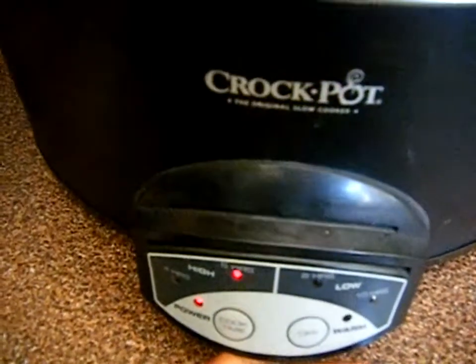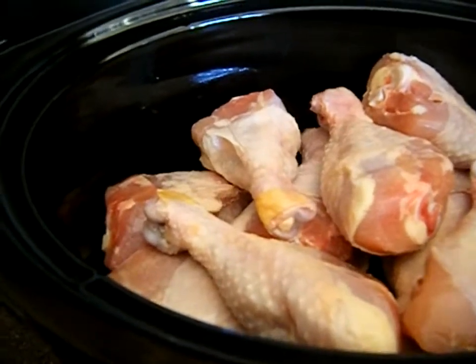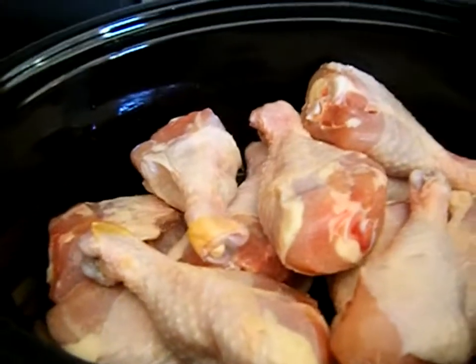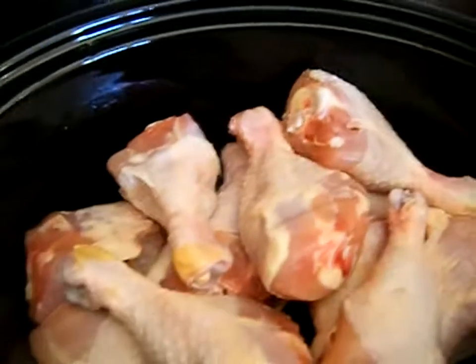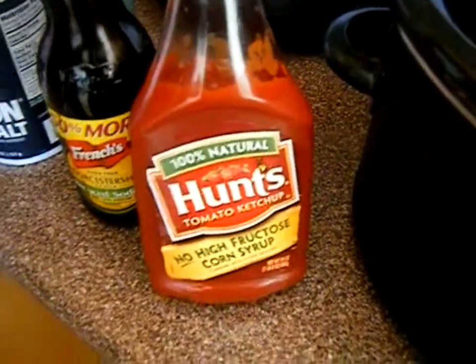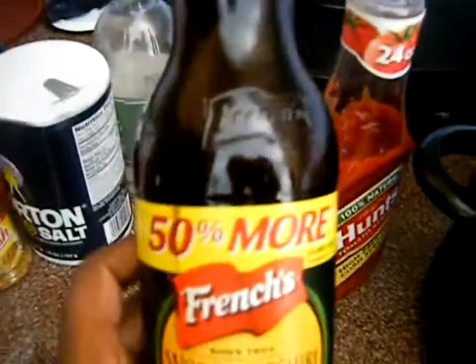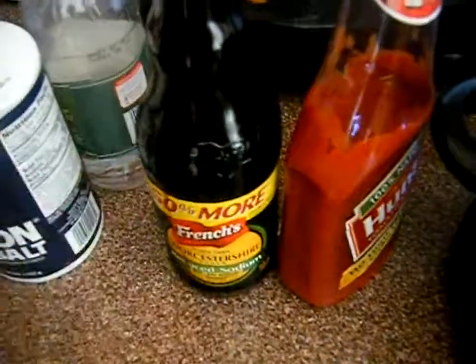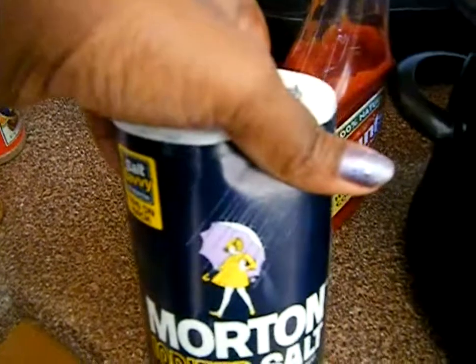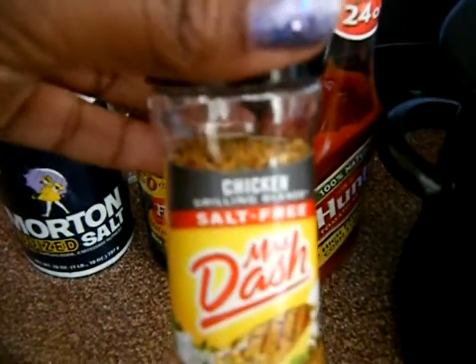I'm just gonna use some basic seasoning. I did run out of Jamaican jerk seasoning — I wanted to show you guys — but as soon as my mom gets here I'll show you. This is just some chicken I rinsed. I'm going to use a barbecue-style sauce. I'll use this Hunt's ketchup — we had a 25-cent-off coupon, these are a dollar, making them 75 cents. If you have a store that doubles, these would be cheaper. The French's Worcestershire sauce — we had a dollar-off coupon, so I paid a couple cents. The salt is on sale this week, a dollar for two, so 50 cents a piece.